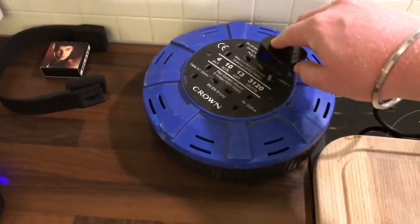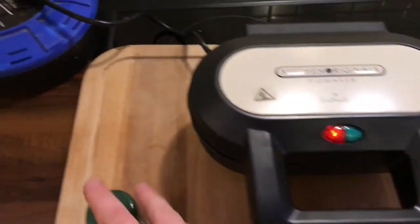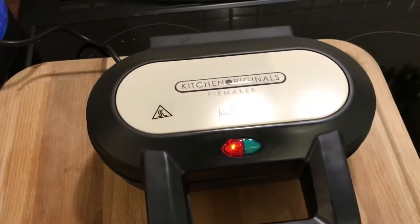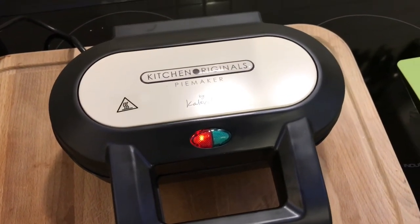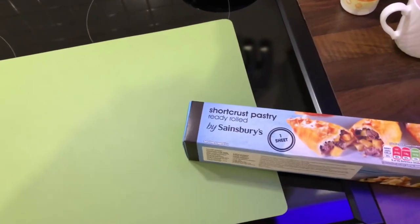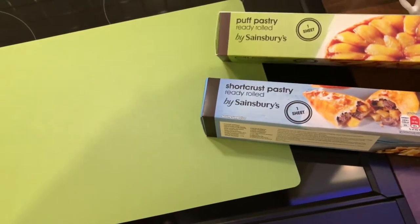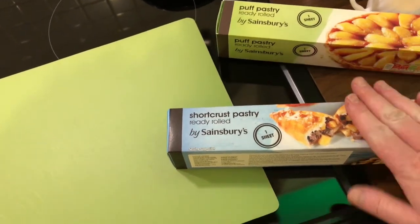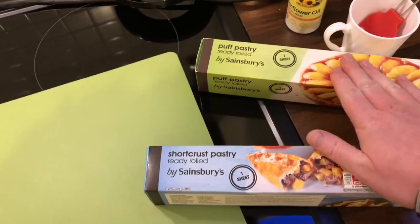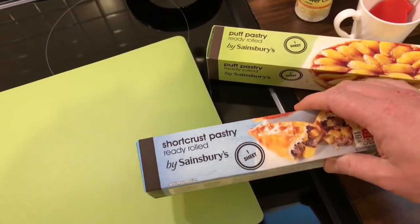Let's plug it in — the red light's come on — and I'm going to leave it to get up to temperature. While that's heating up, I'm going to prepare the pastry. I've already bought it — ready roll shortcrust pastry by Sainsbury's, other brands are available — and ready roll puff pastry by Sainsbury's as well, one sheet each. The shortcrust pastry is for the base, and the puff pastry is going to be for the lids.